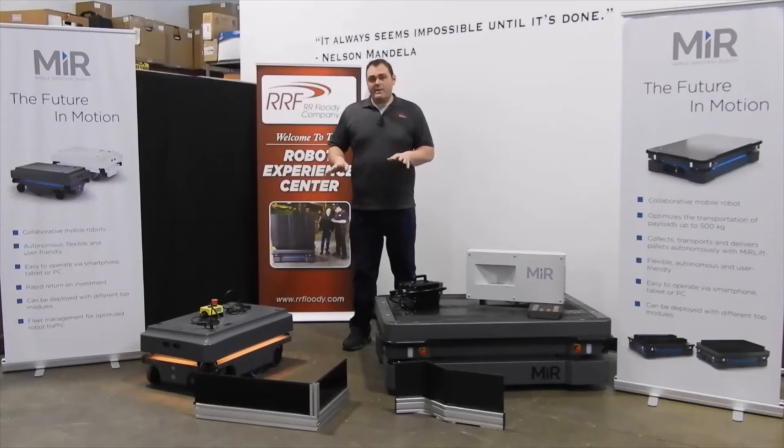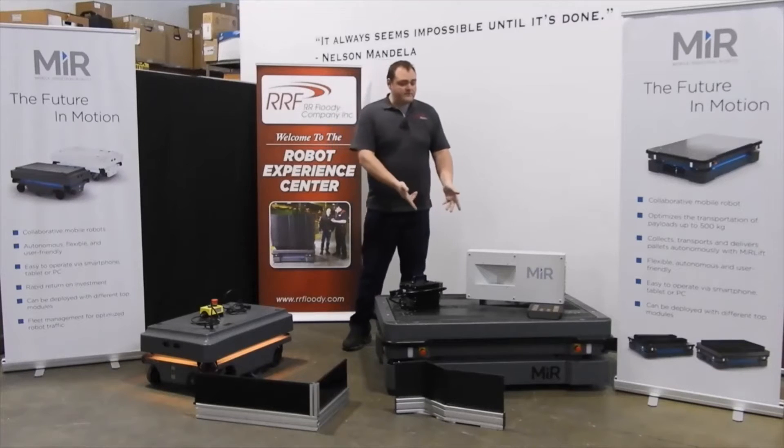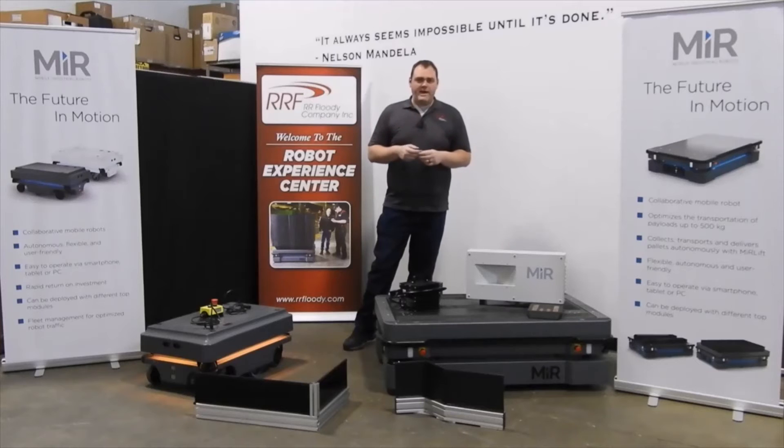Because various top modules can be incorporated to the MiR robots, you may need to have special markers throughout a facility that the robot needs to dock to, to provide a more accurate and repeatable location to be loaded either by humans or by other automation equipment. We could have conveyors on top, or lifts to go into a rack and lift up and drive off with a pallet.